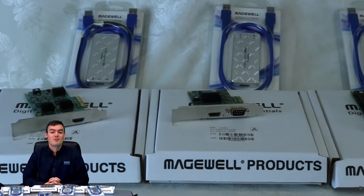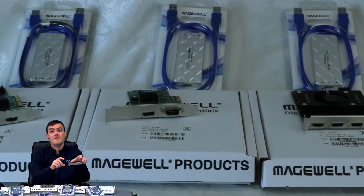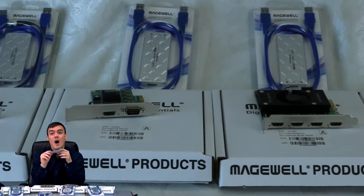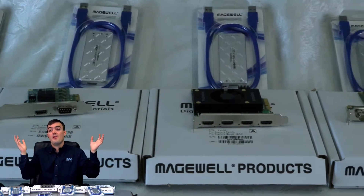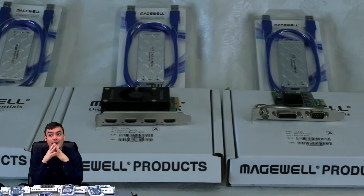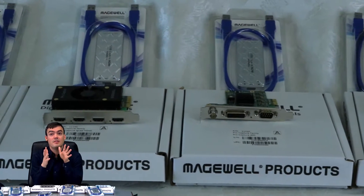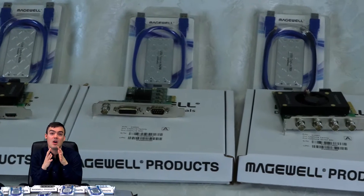Hello everybody, Paul Richards here with PTZOptics. In this video we are opening the box of the Magewell Quad HD SDI product. As you can see, we've been opening up all the boxes that they've sent us for compatibility testing with our cameras, which has been going great. This is the Quad HD SDI PCIe card.